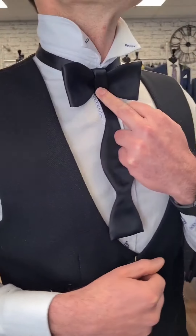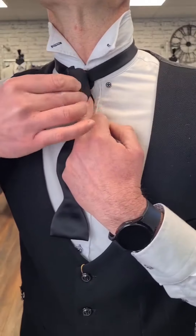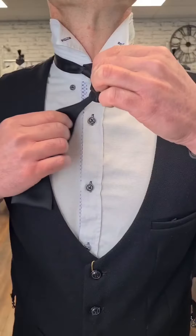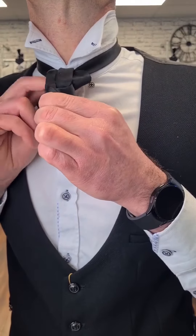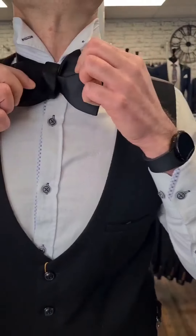Take hold of both ends of that bow tie — that leaf there and that leaf there. You've created a hole behind, which we're going to use. Take the smaller end, fold it, and poke it through at the same time, then work it through there and you'll see your bow tie starting to form.